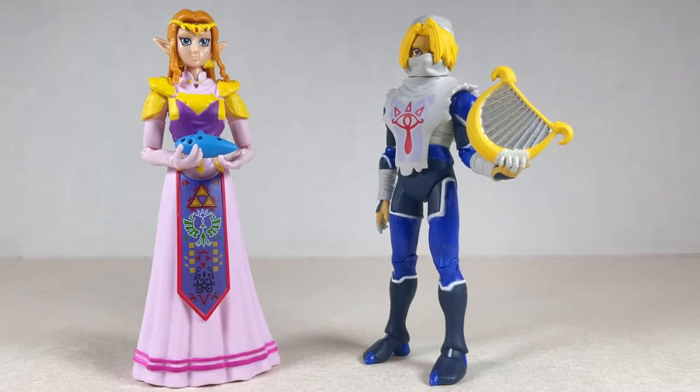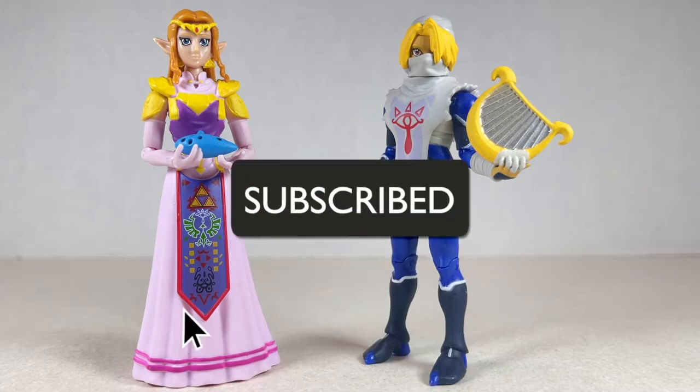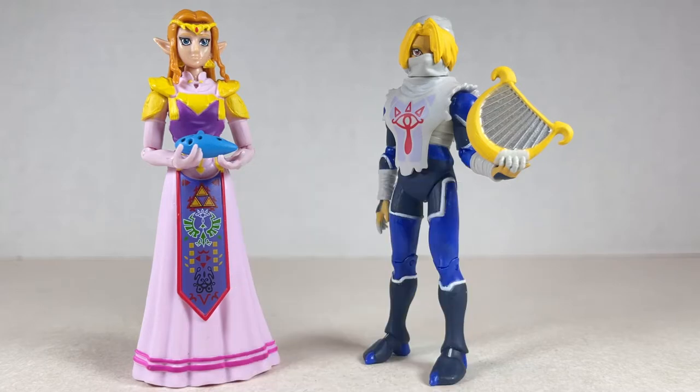Hello everyone and welcome back to JesseHackCreative. Today we're going over the World of Nintendo Zelda and Sheik from Jakks Pacific. Before we begin, make sure to hit that like button and smash that subscribe button. Now let's get to it.